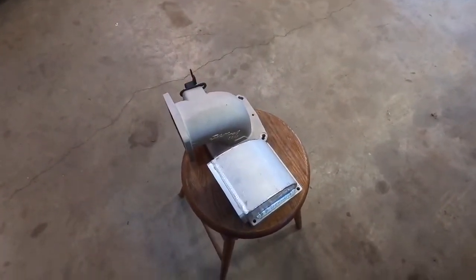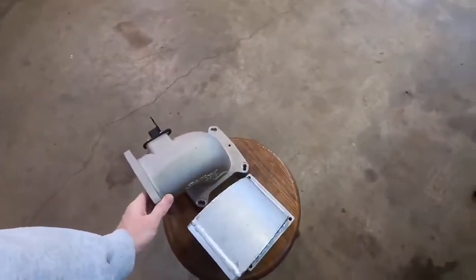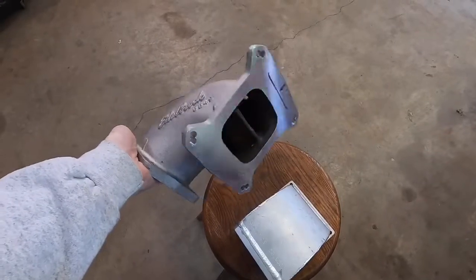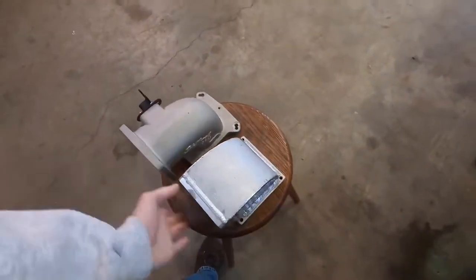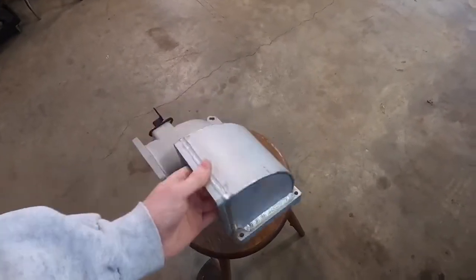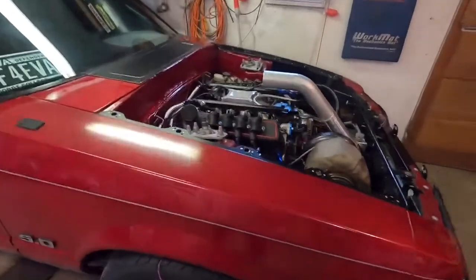I'm going to have three spare intakes, so if you guys want to hit me up in the DMs and need one, I'll gladly sell them for what I paid — right around a hundred bucks a pop. I've got a 4150, a 4500, and another sheet metal 4150, so if you guys are interested and need an intake, I've got plenty.